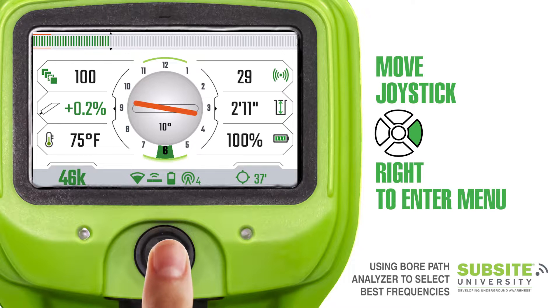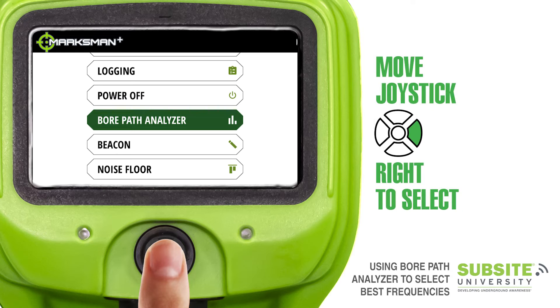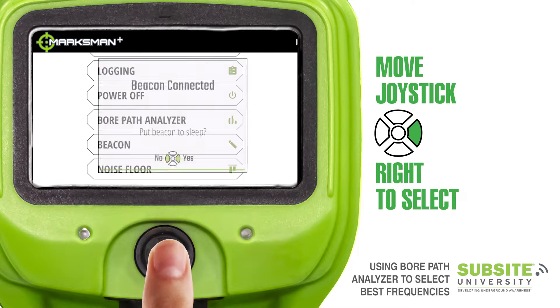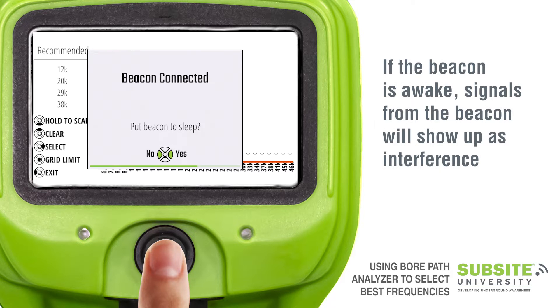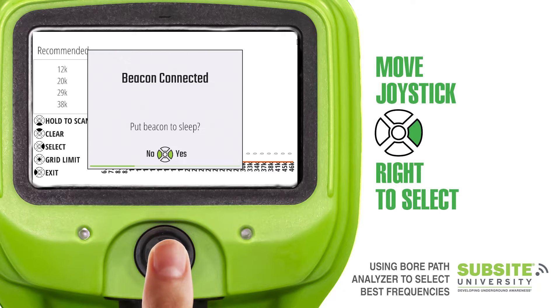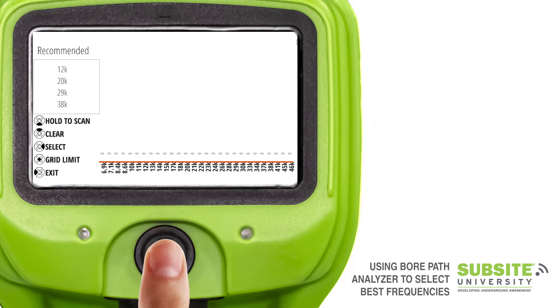Move the joystick to the right to enter the menu. You will notice bore path analyzer is highlighted. Move the joystick to the right again to enter bore path analyzer. The tracker has detected a beacon and asks if you want to put it to sleep — move the joystick to the right to select yes.